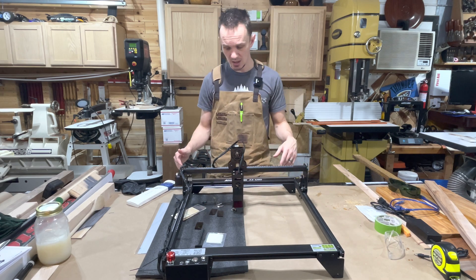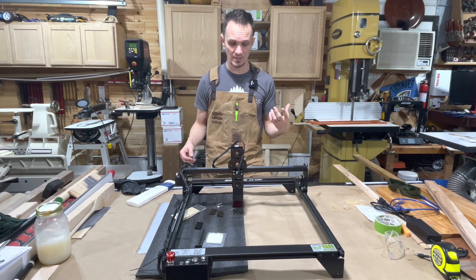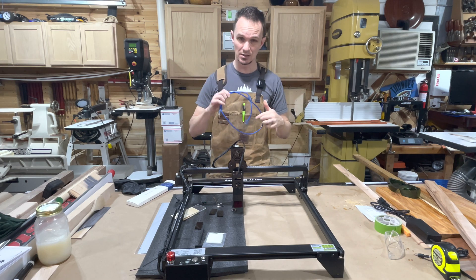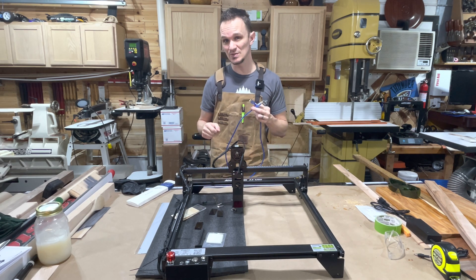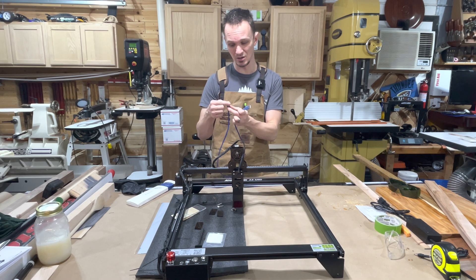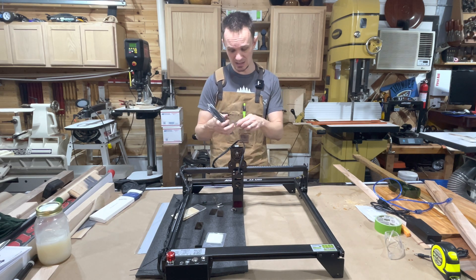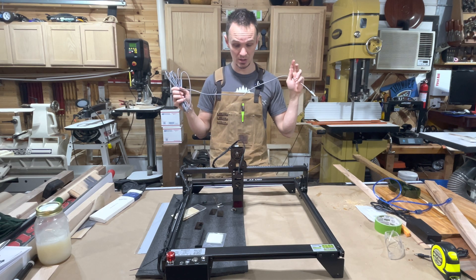The next thing we're going to do is take this over to my large laser, which already has a honeycomb bed and smoke extraction, and we'll connect it to Lightburn. One thing I did while waiting to finish this video is I had to order a longer cord, because I don't like that it uses a USB-B printer-style connection — the square blocky one — instead of a typical flat USB-A. I needed a longer one to reach my computer.